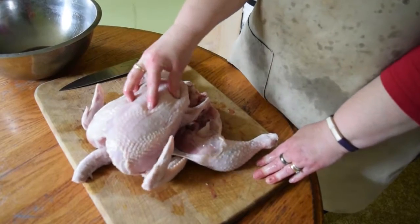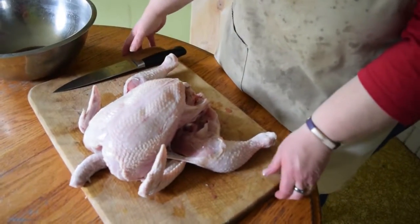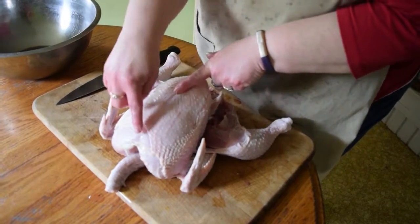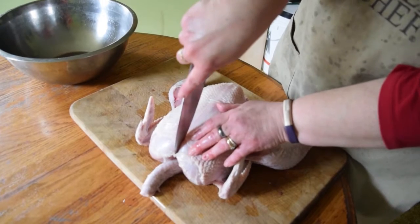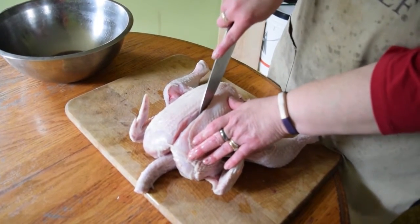Now your chicken is far more stable, a lot easier to cut, and a lot less chance for slipping. The next step we're going to do is follow the breastbone — it's the bone right here in the middle. If you kind of feel it, you're going to take your knife and just carefully slice down right alongside that bone.